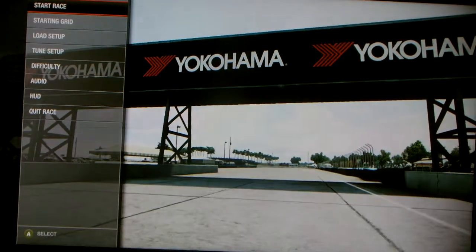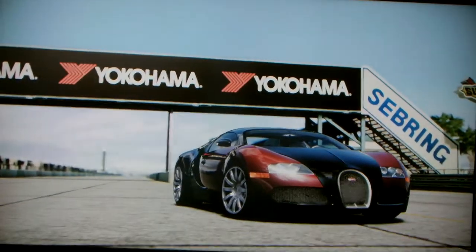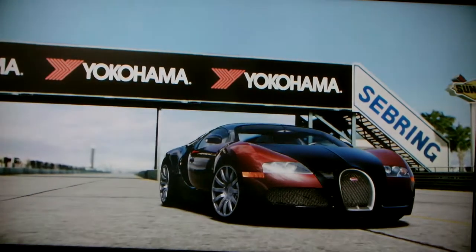Hey guys, Lizardman 870 back again. Here is the video of the Bugatti Veyron. It's Veyron.